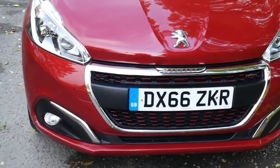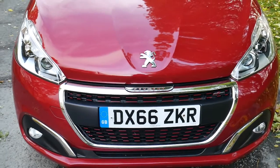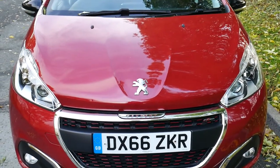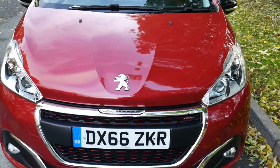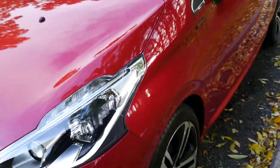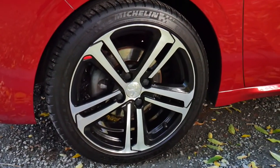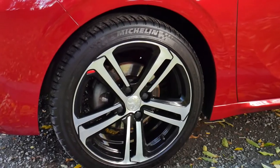As you can see, it comes with these gorgeous chrome and black accents which I think just goes so well with the red colour. Round to the side of the car, let's take a closer look at the wheels — you've got the chrome 17-inch Peugeot alloy wheels.